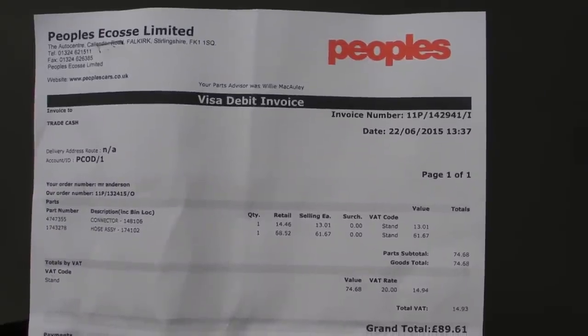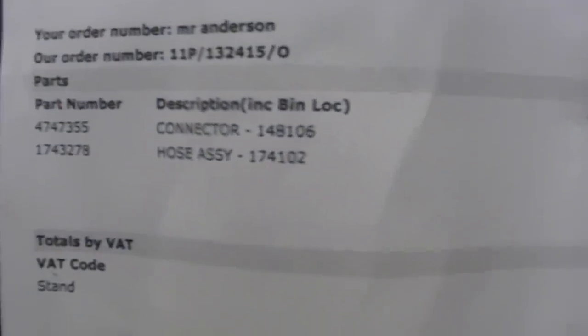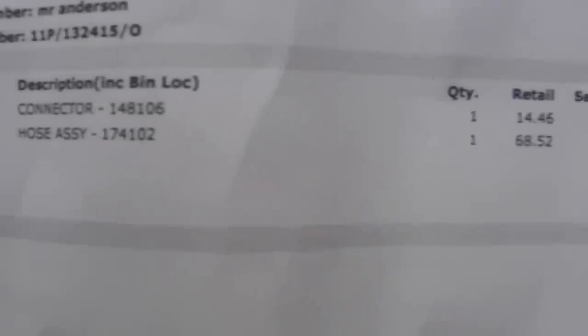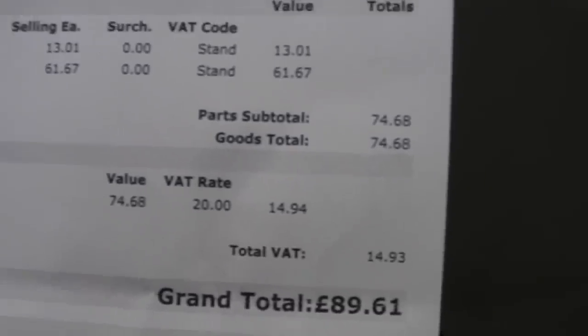There is a list of the parts numbers with the price — sorry it's a bit fuzzy, I was in too close. That's the hoses and the 18mm bolt. As you can see, it came to £89 in the UK.